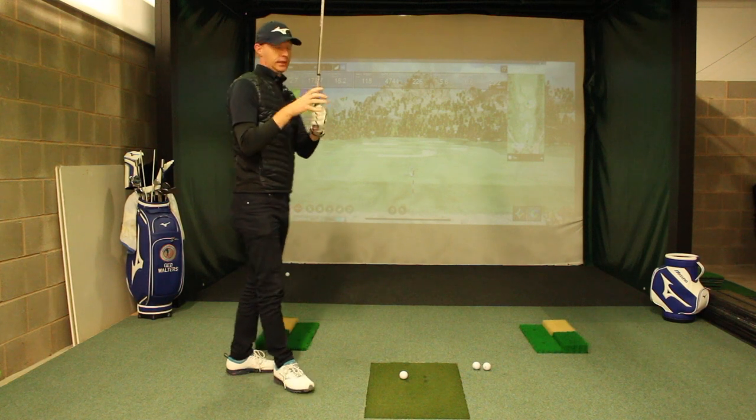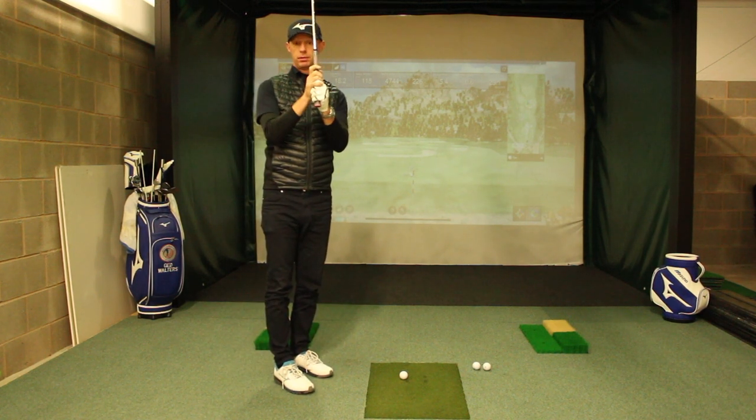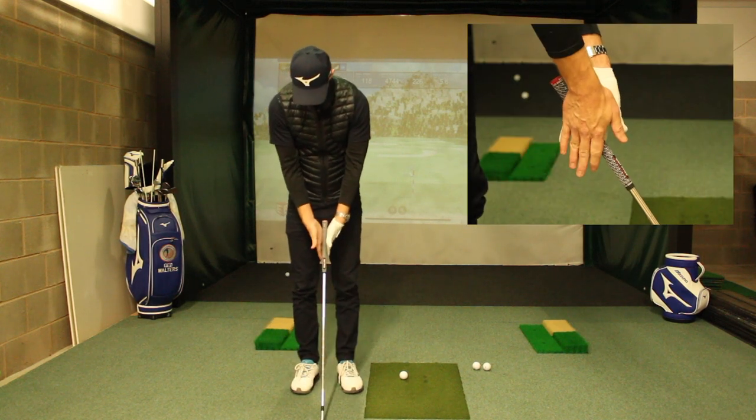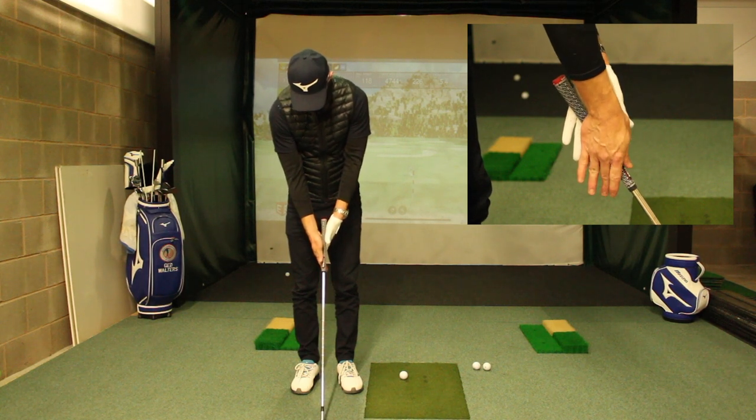Now I'm going to hit this next shot with my hands in my normal grip — the overlap, which would be my normal feeling. If I wanted to overlap, I'm going to put my hands in the same place: trail down, lead up.